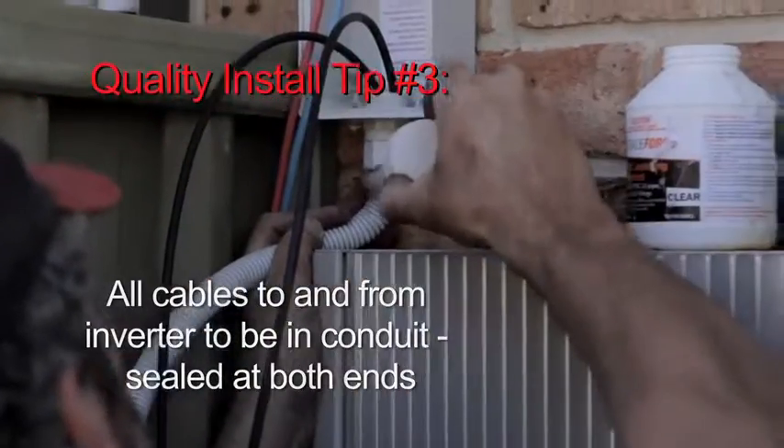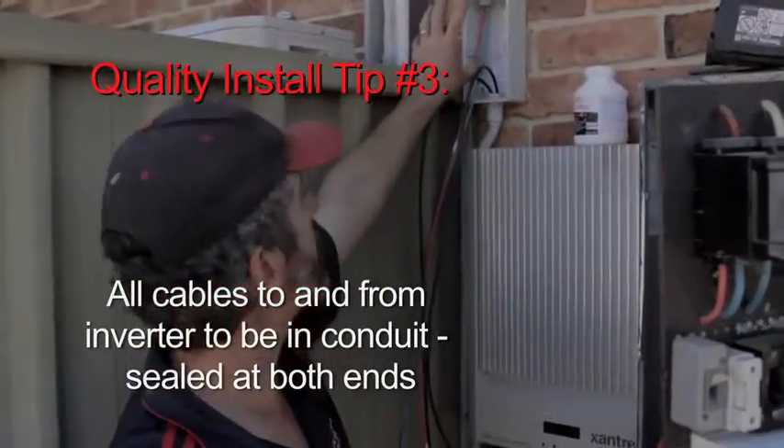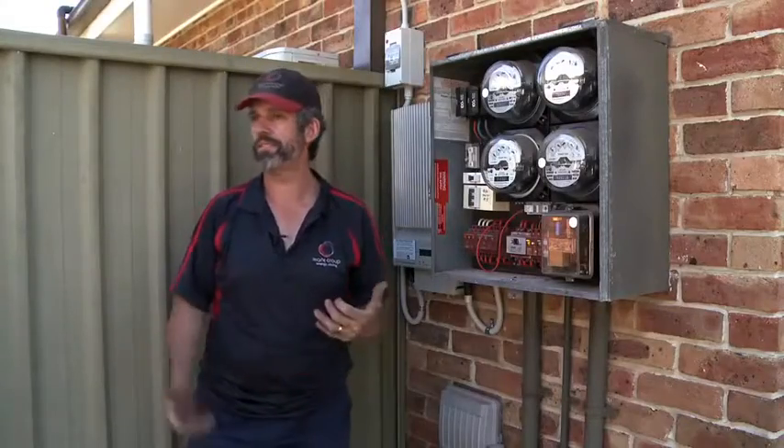We've got a DC isolator we're putting on the wall here. I will be putting a circuit breaker in here shortly. It's a safety device — basically the whole system from start to finish. You've got the power...